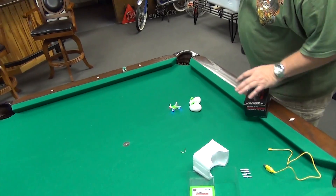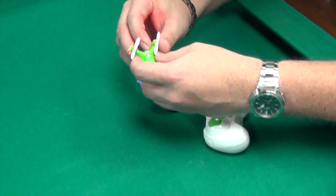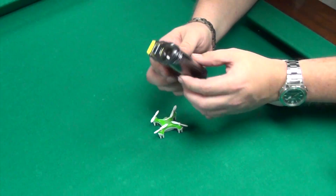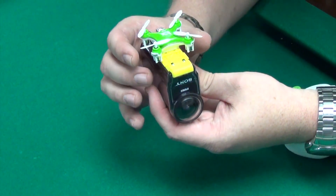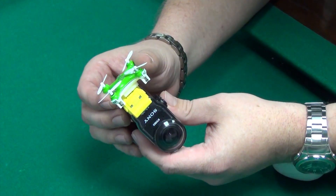I know I'm just a cameraman, but come on — the star of the show is a drone? Really? Alright, so now we've got this thing, we've flown it and it flies good. Now we're going to test how much it can carry. I got this Sony action cam and I'm gonna strap it on, fly it around, and film some footage with the action cam. Let me strap this thing on and we'll get back to you.